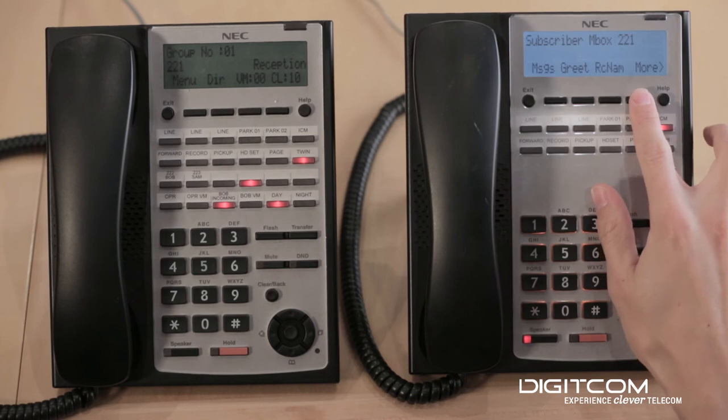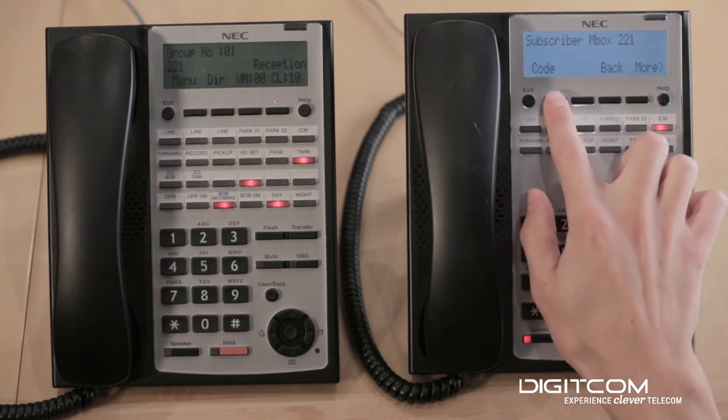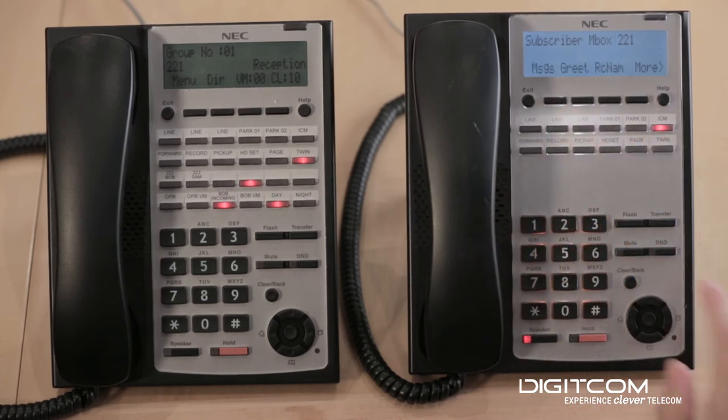You're going to hit 'more,' then you're going to hit 'code.' As soon as you hit code, the security code is going to reset back to nothing.